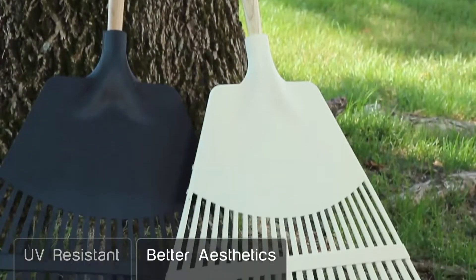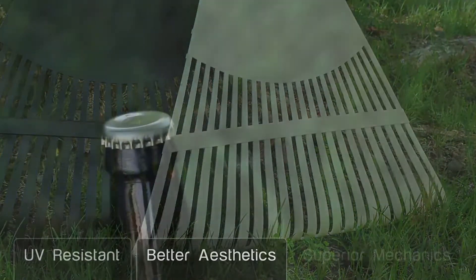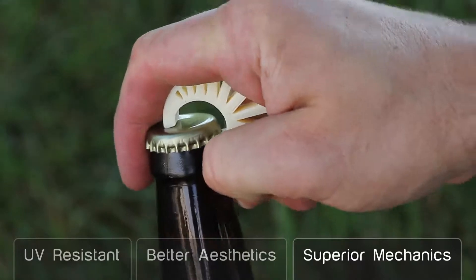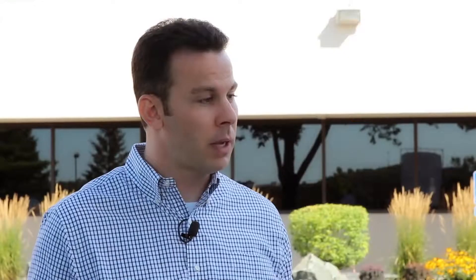Two, it builds better looking parts, so it has the best part aesthetics of any material that we've launched to date. And three, it has better mechanical properties than some of our other prototyping materials, so we think that'll be interesting for both prototyping customers as well as manufacturing customers.